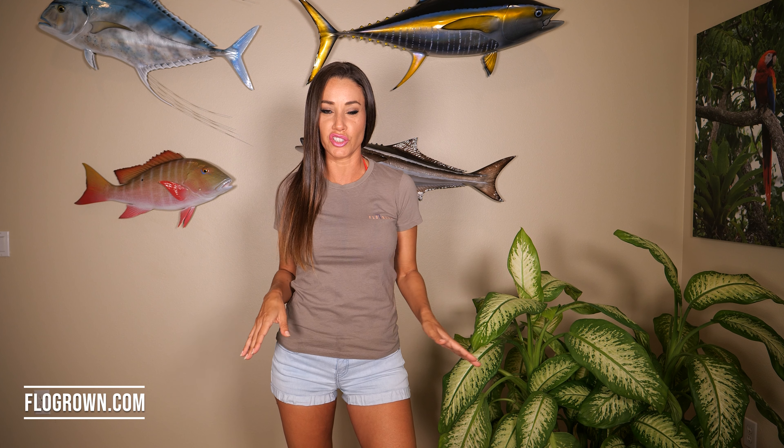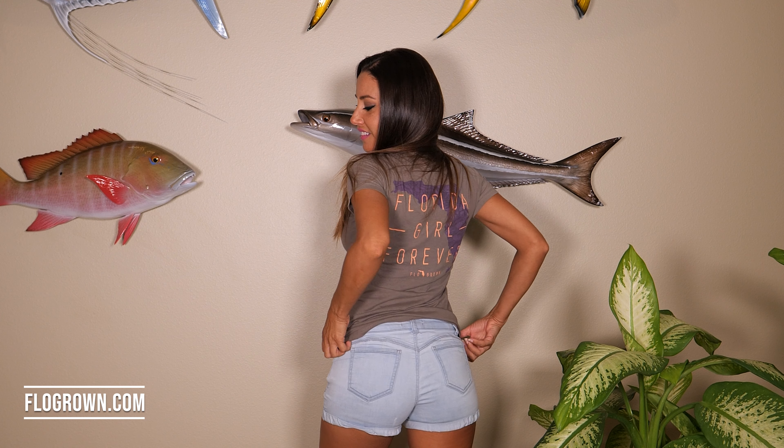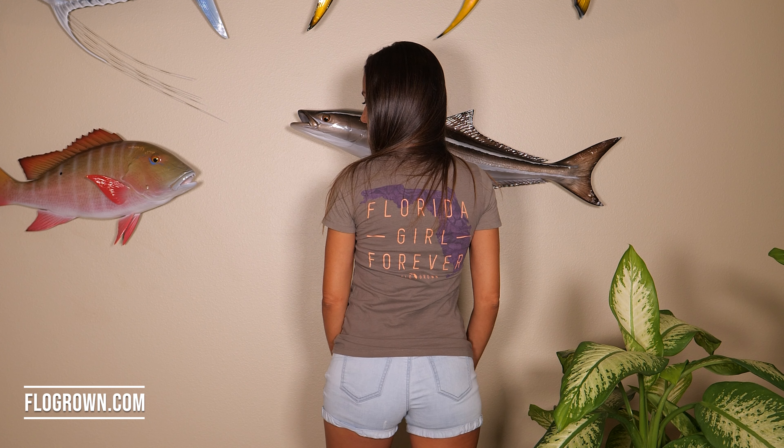If you guys like this shirt or any other shirts in this video, you can get them at flowgrown.com. They don't only make girls' shirts — they also make a lot of really cool guys' designs, shirts, board shorts, hats, everything. So check them out at flowgrown.com. Thank you so much for watching this video and I'll see you guys next time.